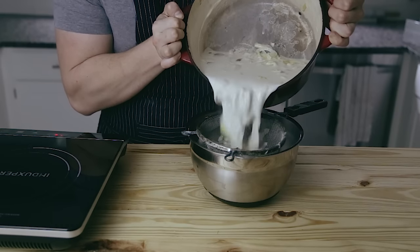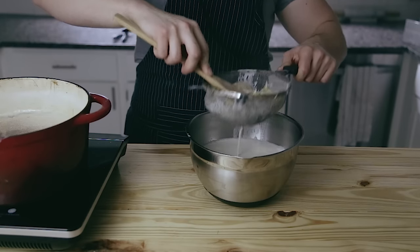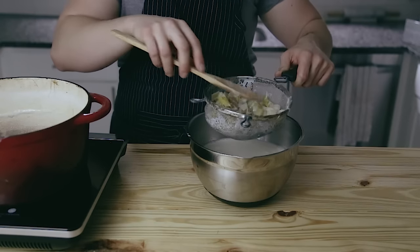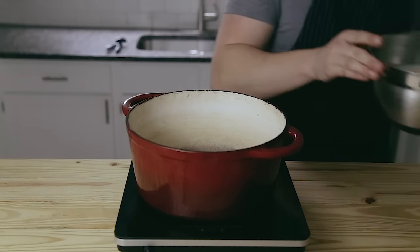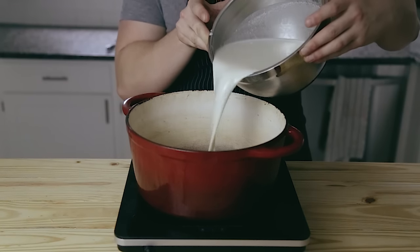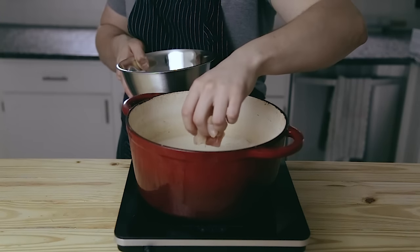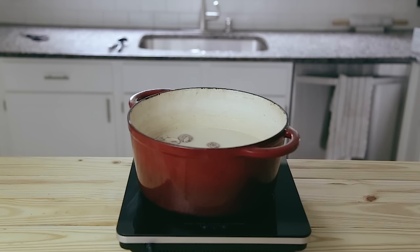Once it's done, strain it through a fine mesh colander or sieve. Really press out that flavor from all those aromatics that we just simmered. Now we just did that to get rid of all the vegetables and aromatics. Pour the soup back into the clean pot, bring it back up to a simmer over medium low heat, and add your chicken and cremini mushrooms. Let that simmer for about 10 minutes or until the chicken is cooked through.